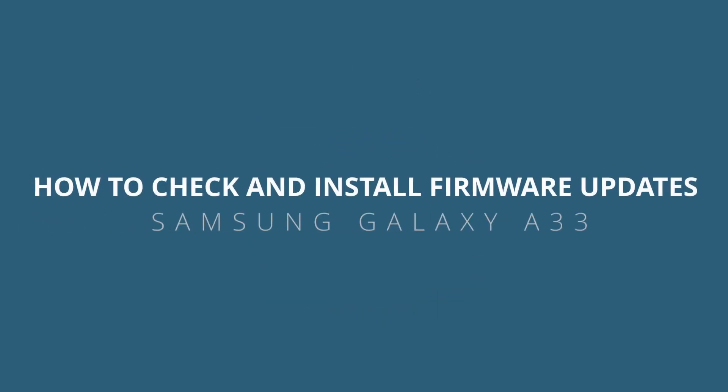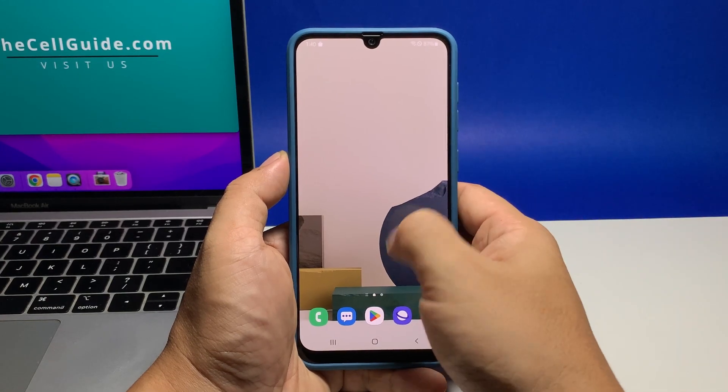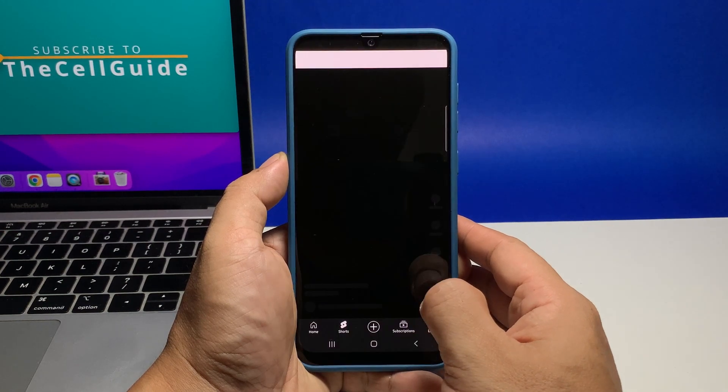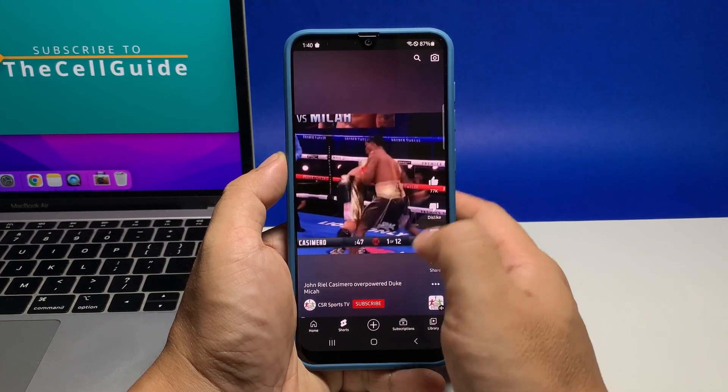In this video, we will show you how to check for a new firmware update on the Samsung Galaxy A33 and install it if necessary. Doing this will make sure that the firmware on your device is up to date and more secure.